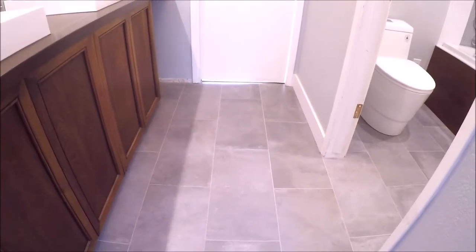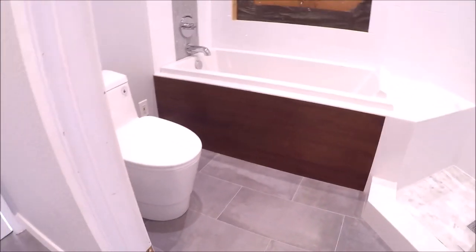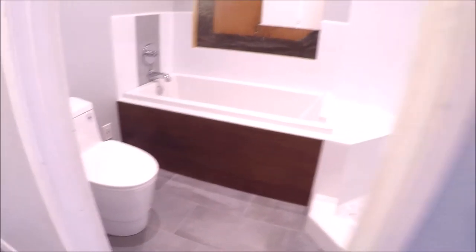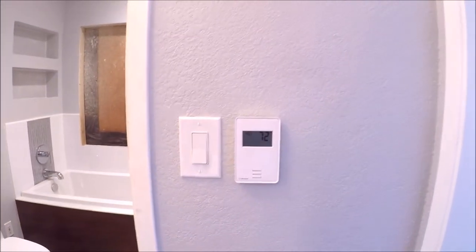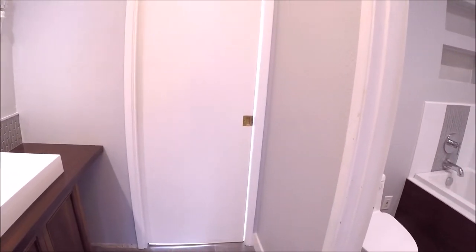Underneath this tile are heated mats. We've got mats along this run, also right here in front of the tub, as well as the shower. Everything's hooked up to a thermostat — you can set when you want the heat to start in the mornings. It takes about a half hour to get these floors nice and hot.